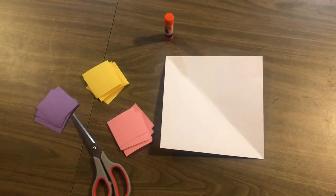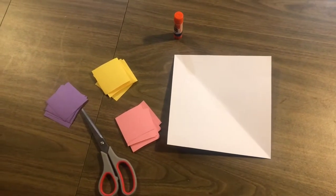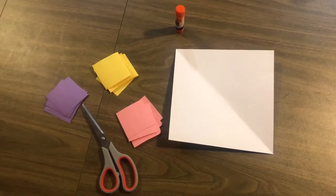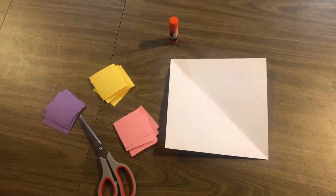The materials you're going to need today are a piece of white construction paper, at least two different colors of 3-inch squares, a pair of scissors, and a glue stick.